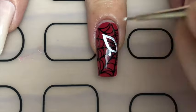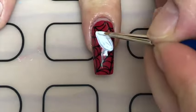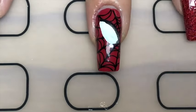With some white acrylic paint I painted half of Spider-Man's mask — just an oval for his eye — and then I outlined that with black acrylic paint.